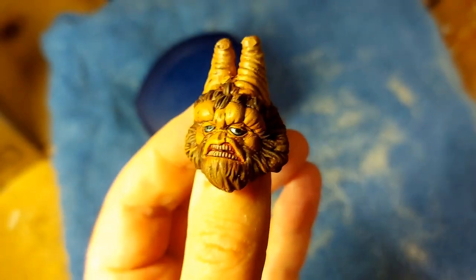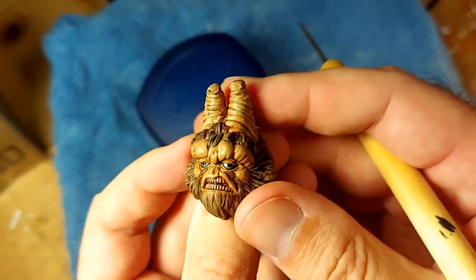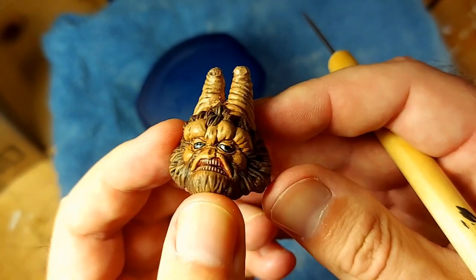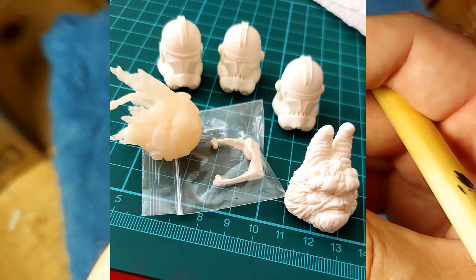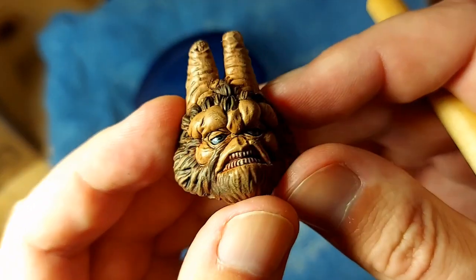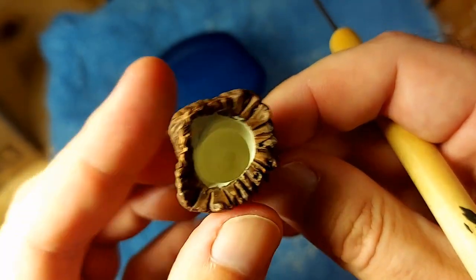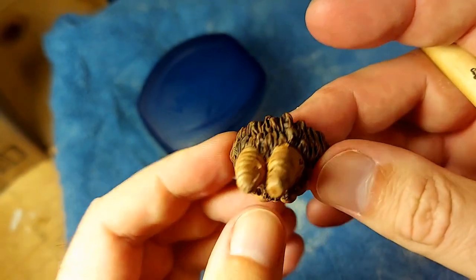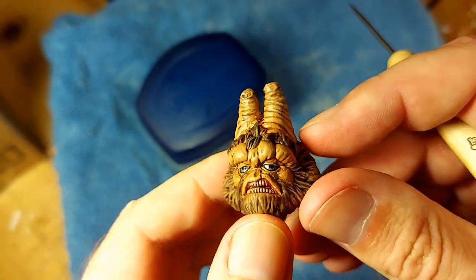Again, this is a head sculpt from Outer Rim Traders — I believe it's just OuterRimTraders.com. Really, really nice quality. I got this guy, I got some clone trooper helmets, and I got a Hondo Onaka sculpt. I'm really looking forward to getting Hondo underway. These just come as a resin cast — that's the color they arrive in. I painted this up myself, but fantastic sculpts. Very happy with those.